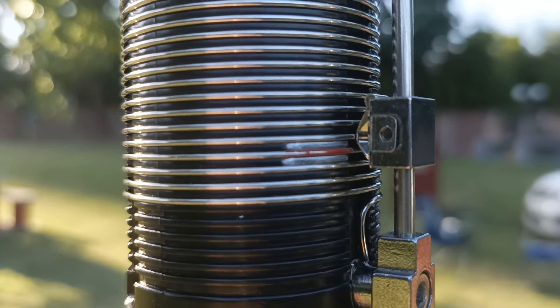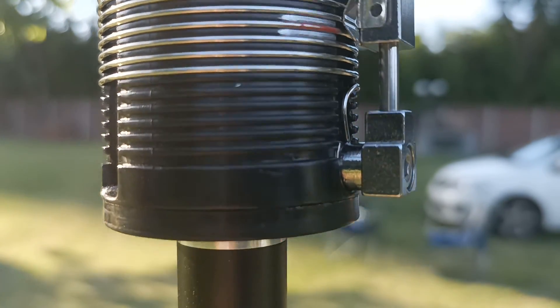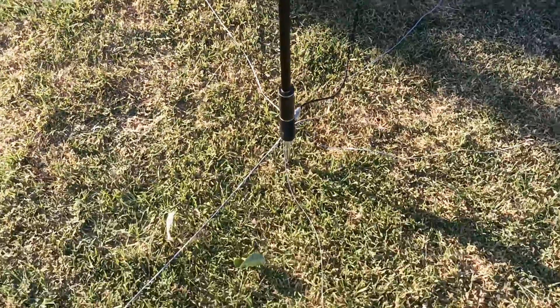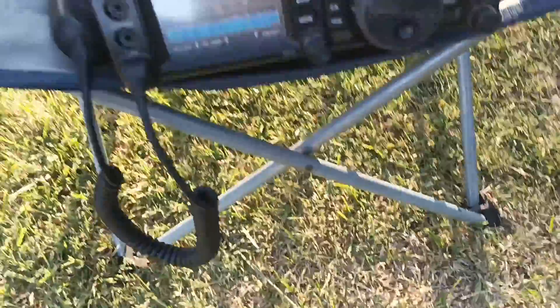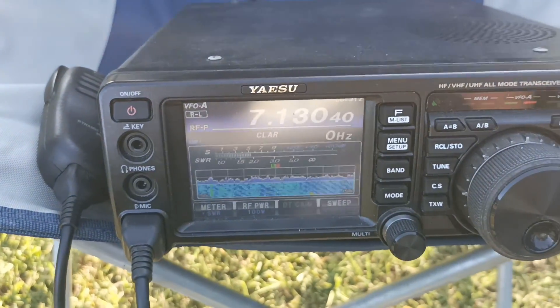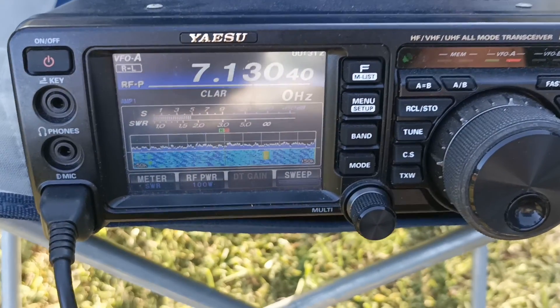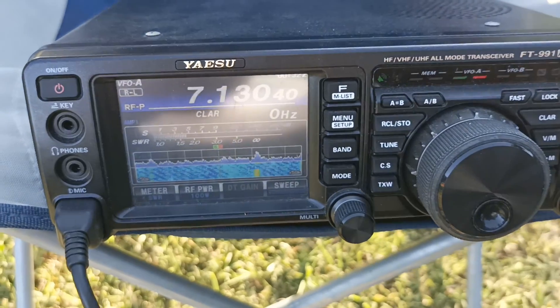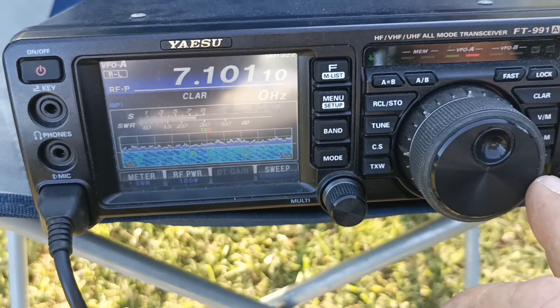Bueno, ahí volví al ajuste de 40 metros. En mi caso, a mí me da el menor ROE. Estamos hablando de una salida de campaña, sin siquiera conectar el nano ni nada, con el medidor de SWR del equipo. En 40, menos de uno y medio de ROE con esa configuración.